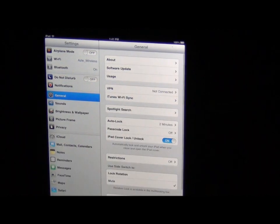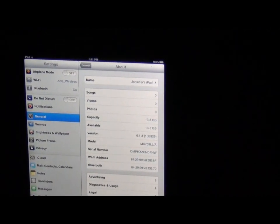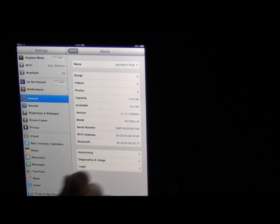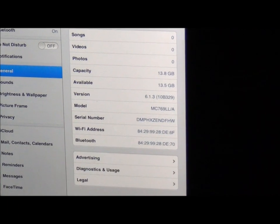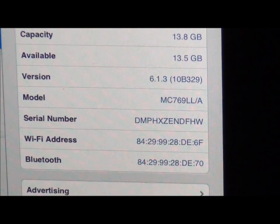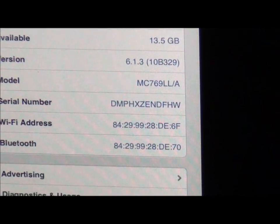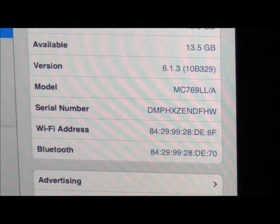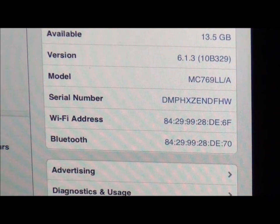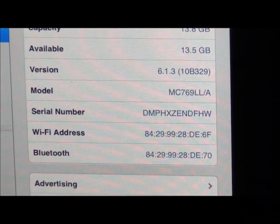Now we're into General. Let's talk about what General tells us. General tells us about your iPad. Here's one thing that I highly, highly suggest you do. This serial number right here — if you were to lose or misplace your iPad, Apple will be able to track it only by this number. Most people don't know to copy that down. I'm going to show you how to take a picture of this and save it and send it to yourself so you'll always have it.